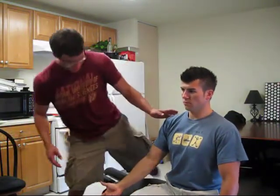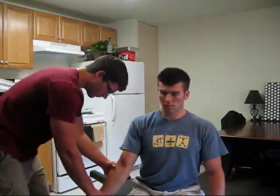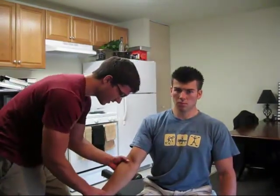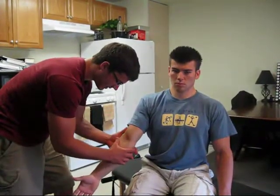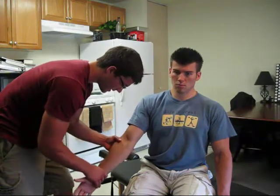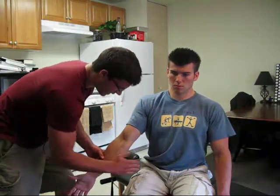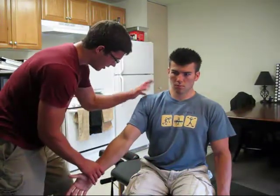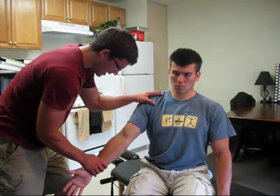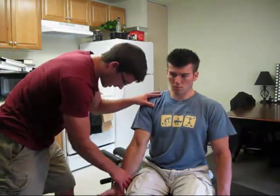Next one: supraspinatus. We line up the fibers right here — we have the thumb and whole arm lined up right with the fibers. We want to make sure that this whole elbow complex is extended and flat. If he's like this, we're going to miss it because he'll be able to recruit biceps. Get it nice and straight and you're going to be pushing in an arc straight into him. You can stabilize at the wrist and have the patient initiate out towards you, then you press in.